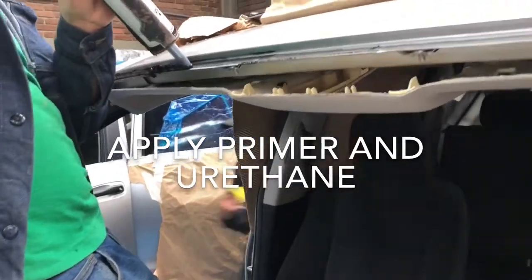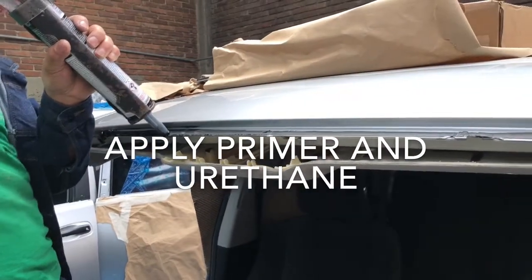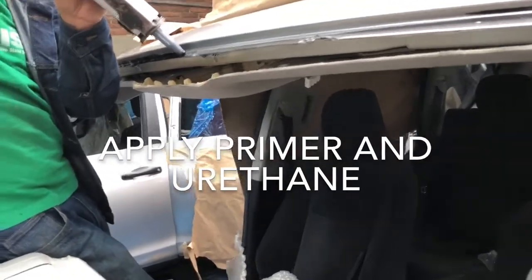Once the frame and the dashboard have been modified, you apply primer on the metal and then with a caulking gun, you apply a urethane adhesive — the same type used with regular windshields.